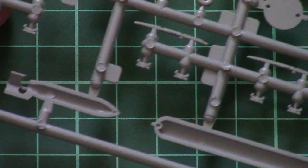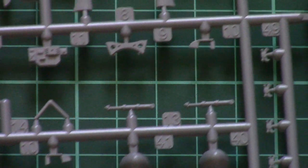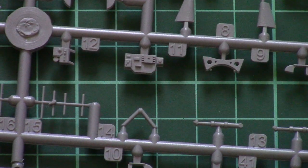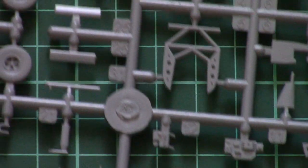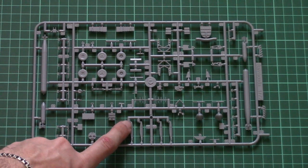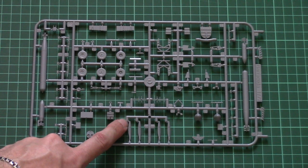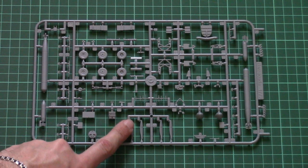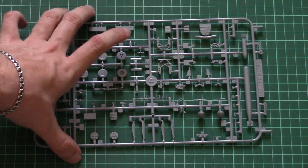I will zoom in so that you can see the bombs and torpedoes closer. From the other side they look like this — really nice molding quality, but of course you can replace them with resin parts. Here you can see the antennas as well. Do not hurry with these small parts. Note the attachment points for the propeller blades — they are molded separately with two attachment points, one placed on the edge of the propeller blade, so be extra careful or you will damage the part.